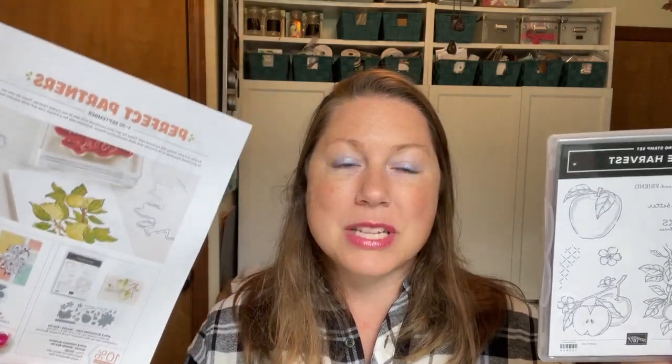This Apple Harvest bundle is gorgeous — the stamp set itself is beautiful, and the dies are available through the end of the month, only till September 30th, as part of the Perfect Partners promotion. If you purchase them as a bundle by September 30th, you actually save $6 on the dies — that's a 10% savings, working out to $6 off the price of the dies. You can get the whole bundle for $53. Once October 1st hits, you're only going to be able to get the stamps; you will not be able to get those dies.